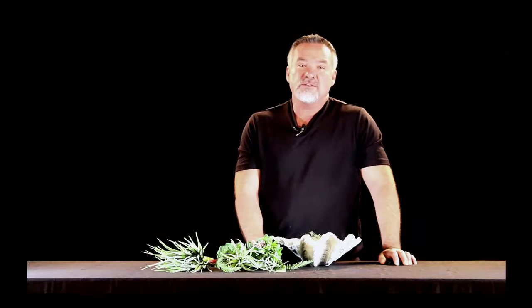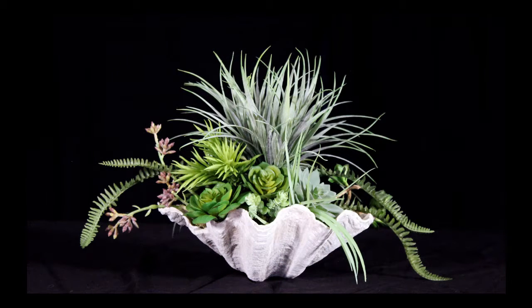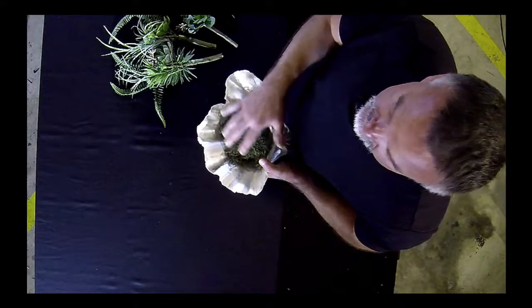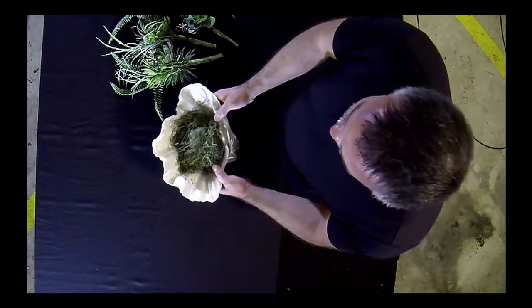Thank you for joining us for another floral design demonstration. I have a great arrangement for you today — it's in a seashell, wonderful for coastal home decorating or following that trend of coastal decor right now. I've already glued the styrofoam and moss to the container for you. You'll notice the layer of moss is kind of thin so that we can make our insertions into the foam. Sometimes too much moss makes it hard to get through when making those insertions.